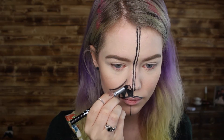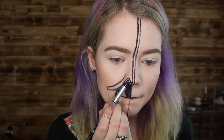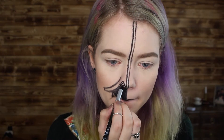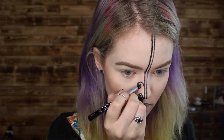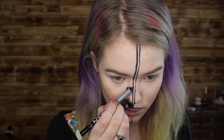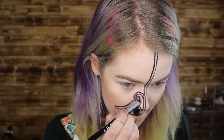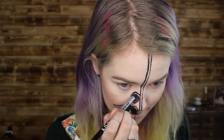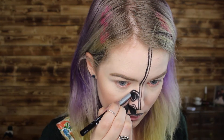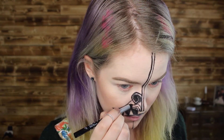On the nose I'm creating these little triangles that go from my nostril and then up. Building that up and then creating a little round circular design as well. I'm just building things up as I go, going back and forth between the different places I'm doing designs. Whenever you've created a design, remember to fill in the blank spaces around it.